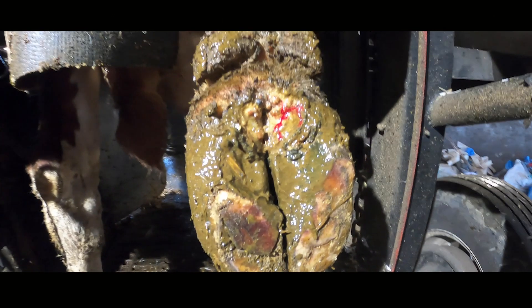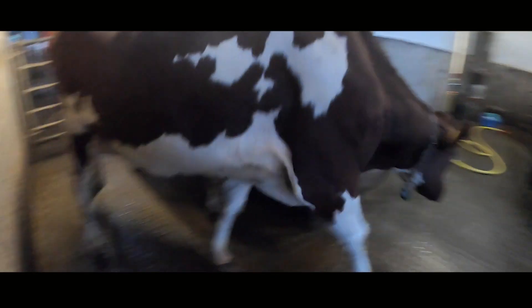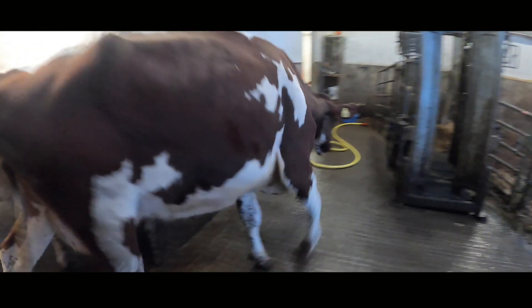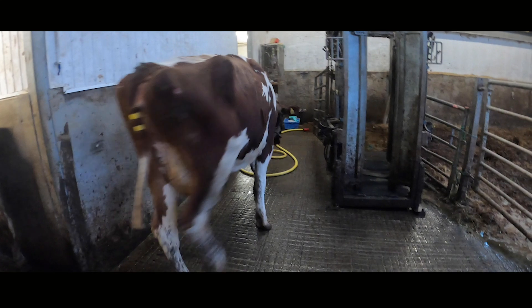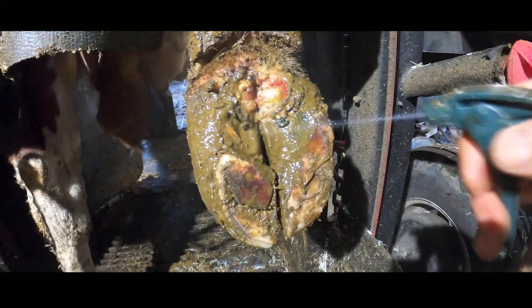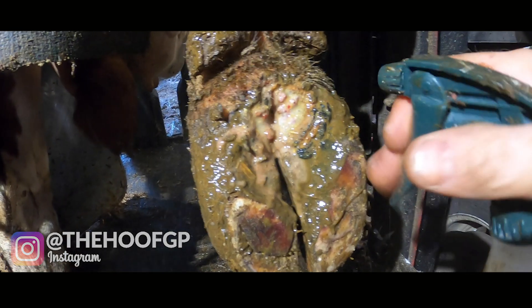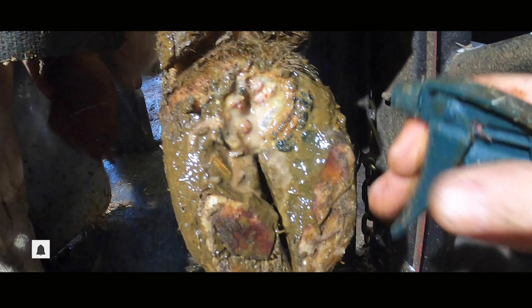This foot belongs to Cow 435 and it's being attacked by a flesh-eating bacteria. This video follows the full story from the very first time we saw her up until now when we were revisiting her. This is the Hoof GP. If you haven't already done it, think about giving this video a big thumbs up so that everybody else can find it too.